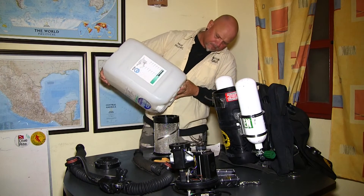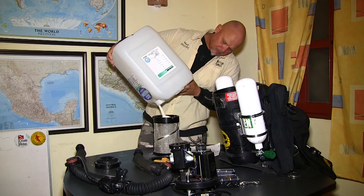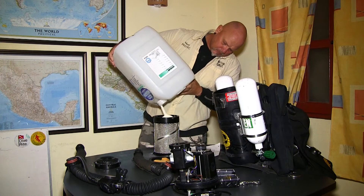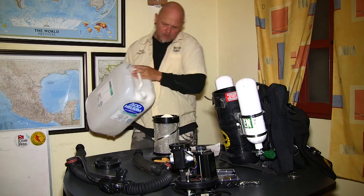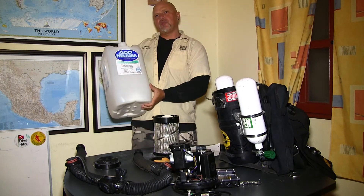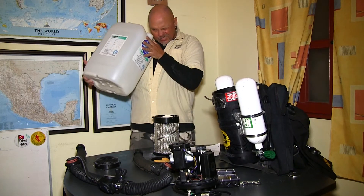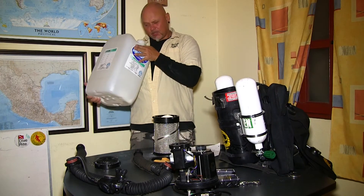And then the last third. When you're getting to the end of the bucket, you don't really want to put everything inside the scrubber canister, because at the bottom it might be a little dusty — but actually, that's pretty good.